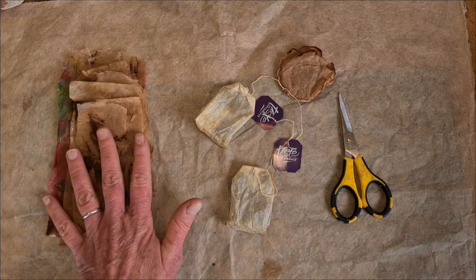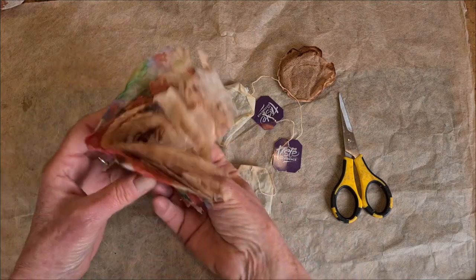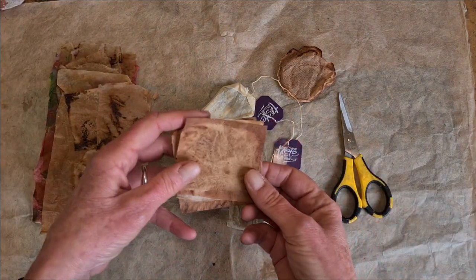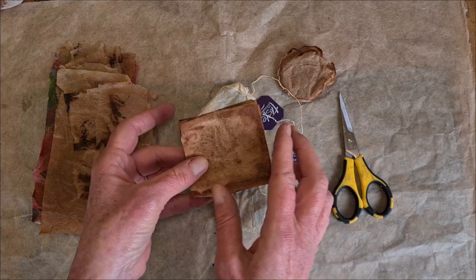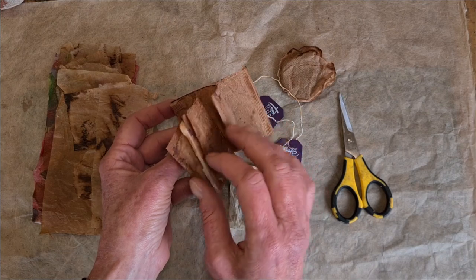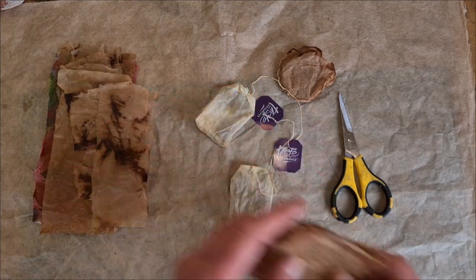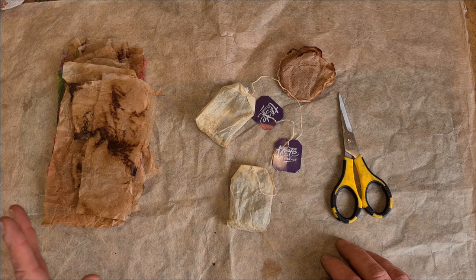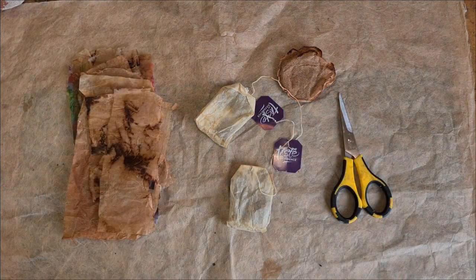Before I talk about preparing teabags to be made into book pages, I want to state the obvious, which is that I like a distressed style. But that's not for everybody and if you prefer that your teabag book pages look more like a conventional book, that is very possible. You just want to take care when you're trimming and preparing. I already have some videos about preparing your teabags to be used as a mixed media art supply, so I'm not going to go over all of that today. I'm going to link to those videos in the text below.